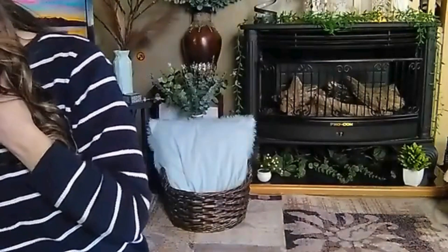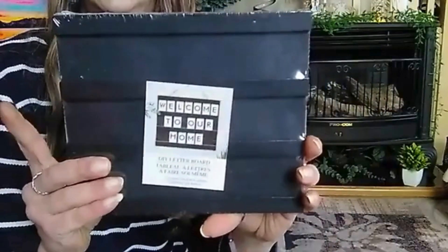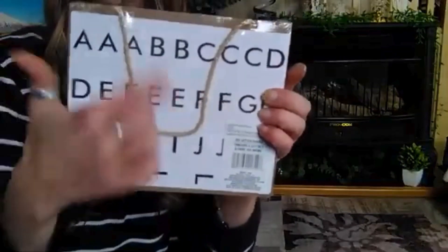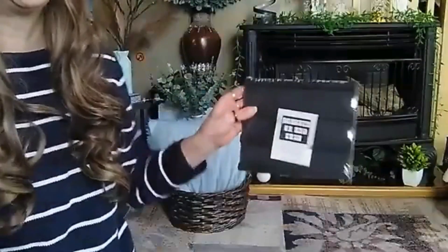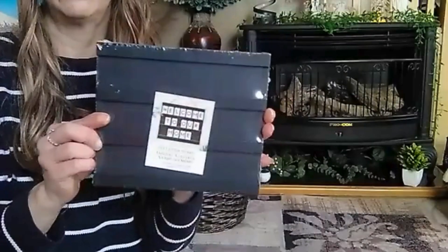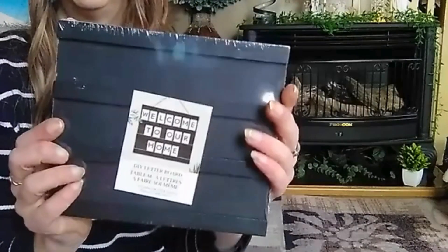Then I saw this right here and I wanted to pick it up. It's like a board — a Welcome to Our Home DIY lettering board. It's black — I think I saw black and gray, I didn't see white. Here are the letterings in the back, you can just place your board. There's twine to hang it up. I think I'm just going to set it up in the back here as something to do with my channel, like 'Bargain Mama.' I think that would be a cute something to put in the background. Sorry for the glare!